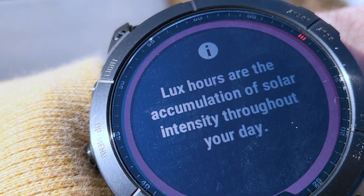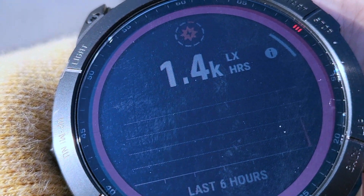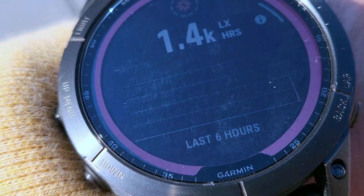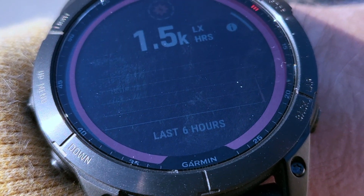Lux hours are the accumulation of solar intensity throughout your day. Throughout the day, as you wear this watch outside in the sun or under really bright indoor lights, it lets you know how much battery power you're collecting through light sources. Pretty awesome, right?